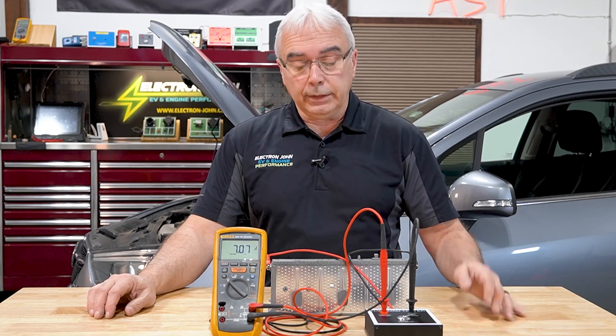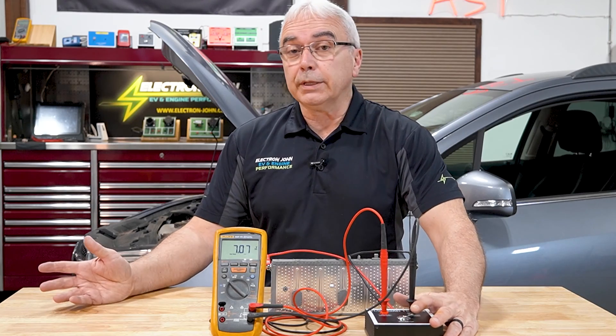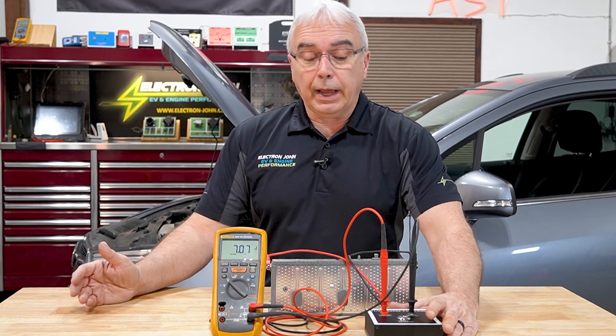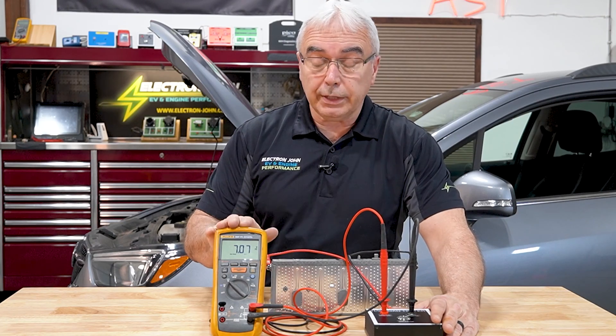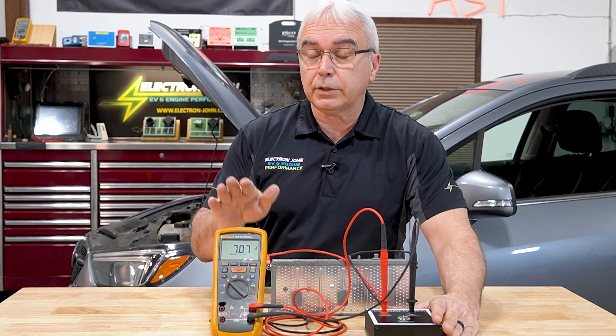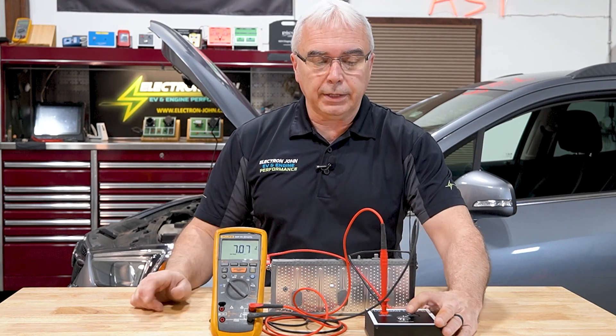I'm going to go ahead and load test this individual cell to tell me if it's any good or not. When I push the button I'm going to hold it down for 15 seconds. The rule of thumb is I do not want this voltage — it's a little bit low on charge — but I don't want it to drop more than 10 percent of what this battery is rated at.